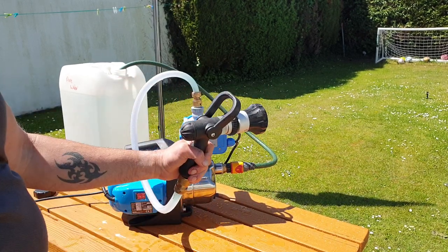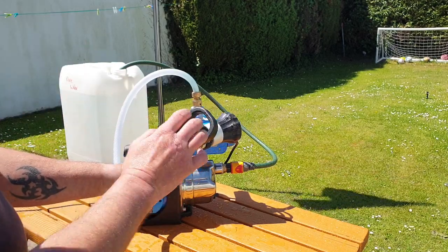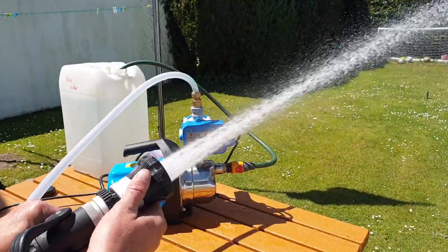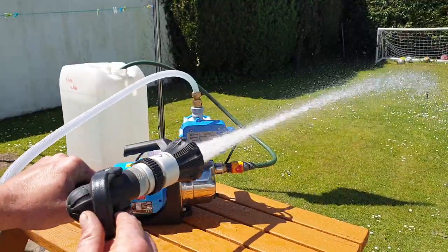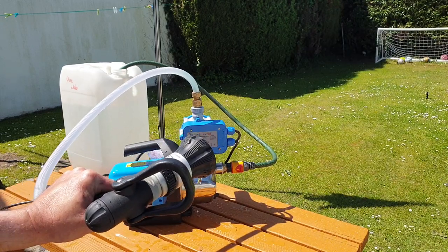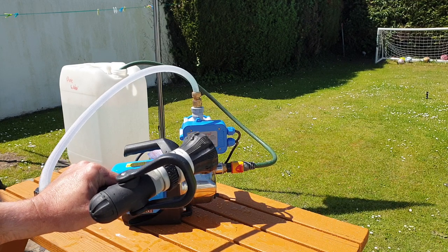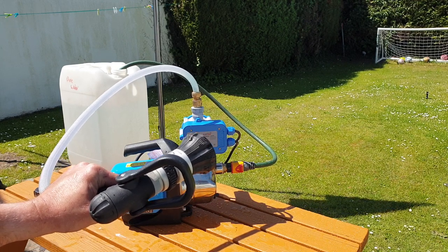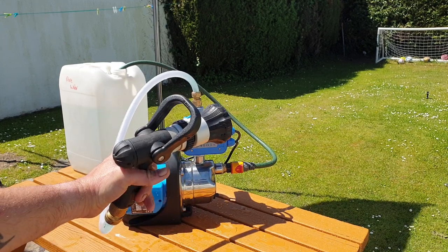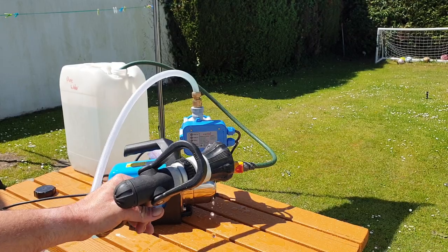I grab my fireman-style hose gun and open the handle — I create demand for flow and the switch opens. When I turn the flow demand off, the pump charges, the flow switch energizes to detect that flow demand has been cut off, and then the pump cuts off. No excessive pressure buildup.